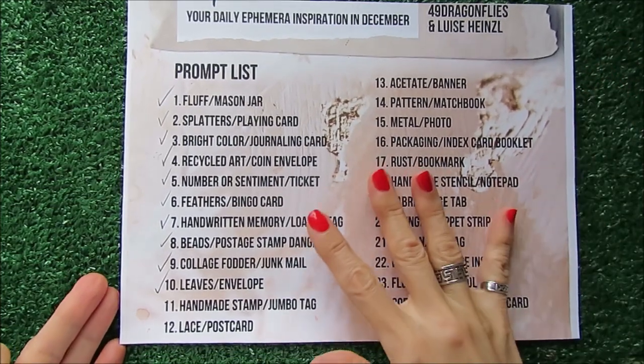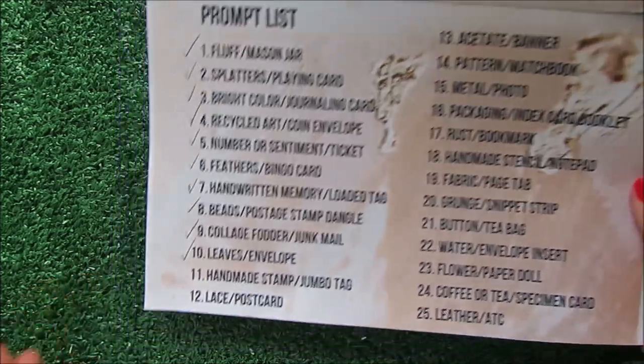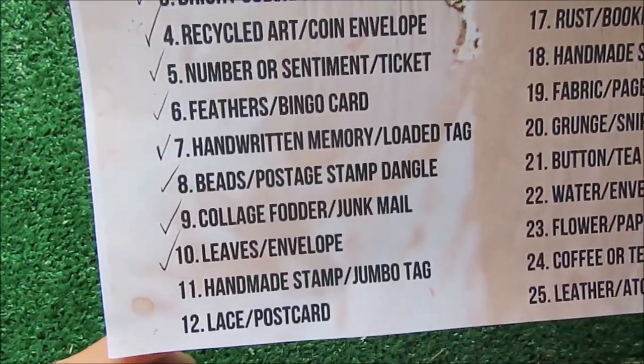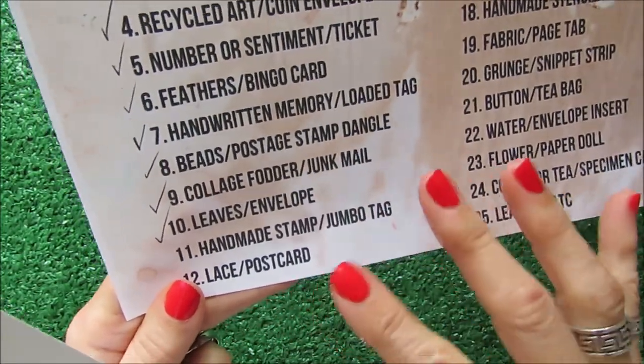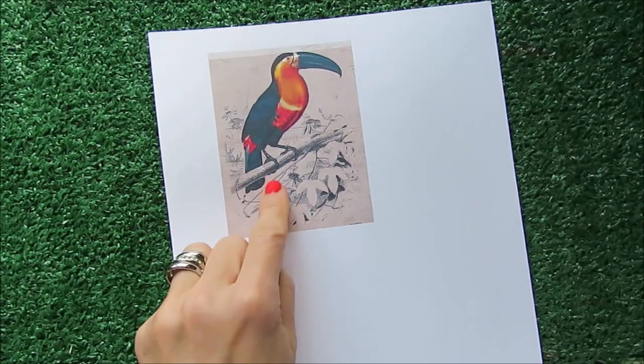Hello friends and welcome to my new episode. Today we are on day 11 and our prompt is handmade stamp and jumbo tag. This is going to be very colorful ephemera because we are working with a toucan.